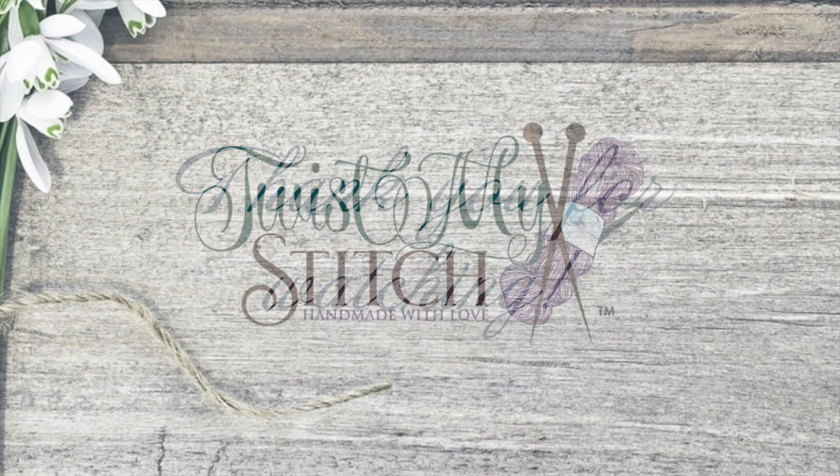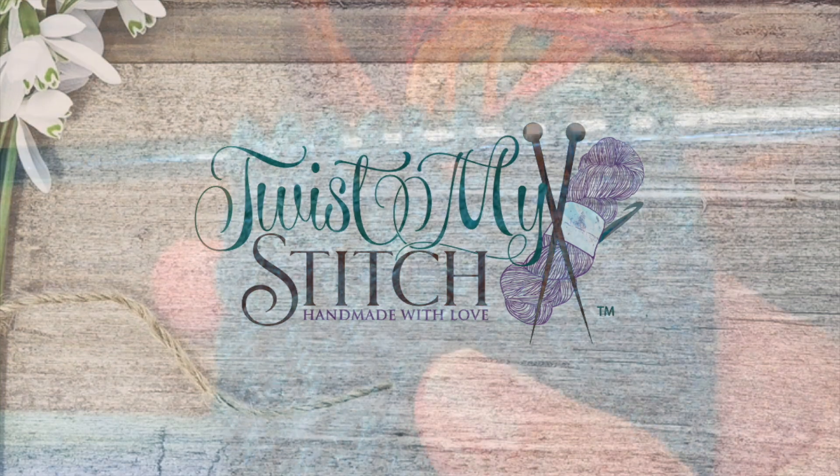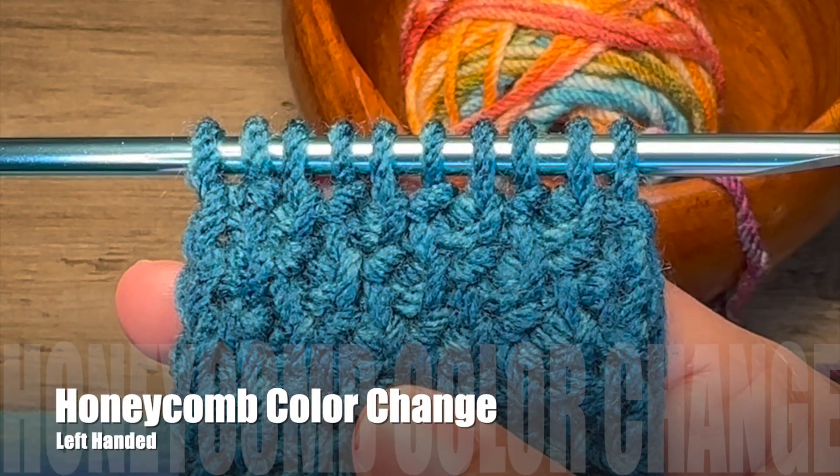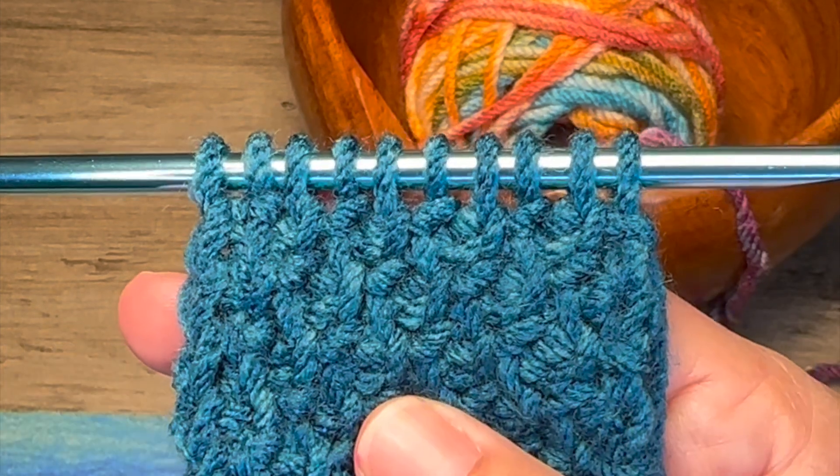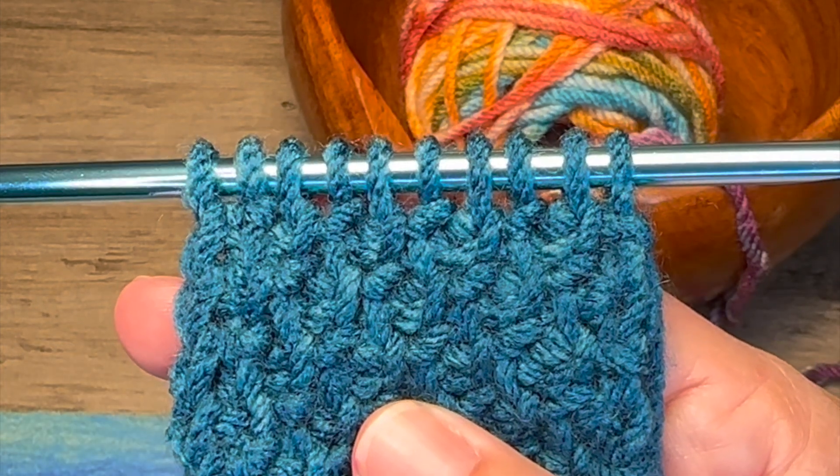Thank you for watching, and now go twist my stitch. In this tutorial, I'm going to teach you how to change your yarn color on your Tunisian honeycomb stitch.